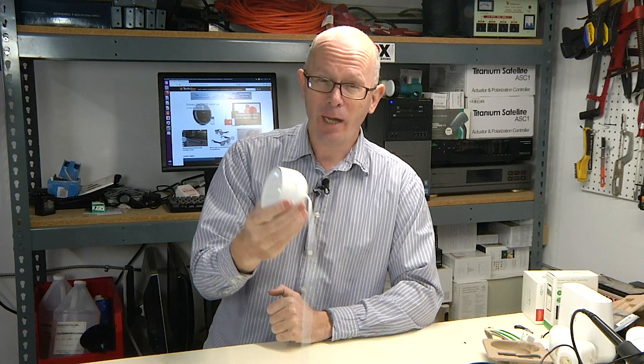If the Google Assistant feature isn't available to you, it might be that you're running an old version of the Nest app or the firmware in the device needs to be updated. The firmware should update automatically, but you can also go into the Google Play Store and download the latest version of the Nest app.